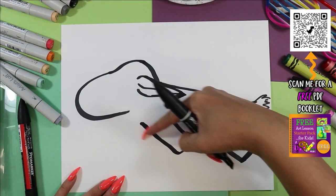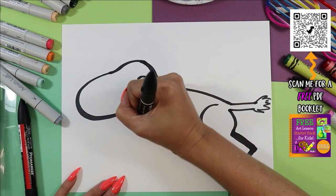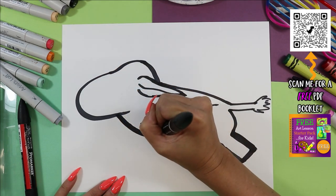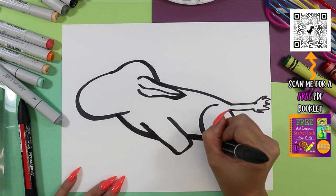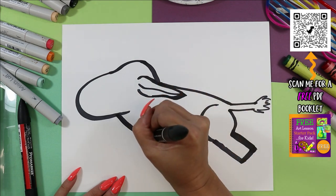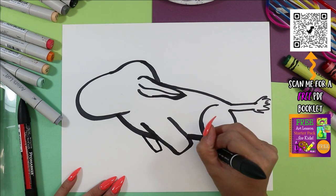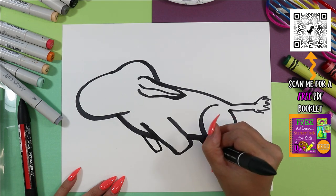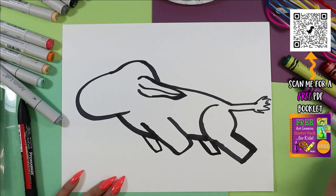Now we're going to go back to the head and add a line to connect these body parts. Start the head, drag the line down, connect to this leg, skip over it, connect to the back one. Right now we only see two legs, so we're going to draw two more legs a little bit smaller and shorter to make them look like they're farther away. We'll add them in the back there.